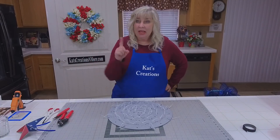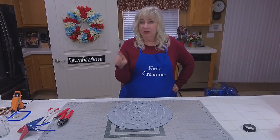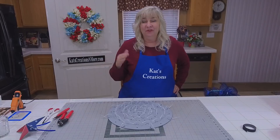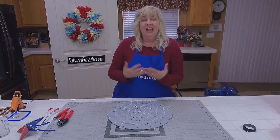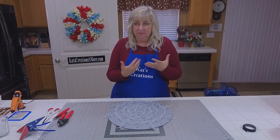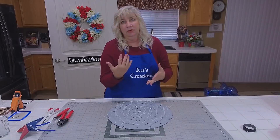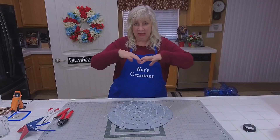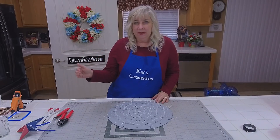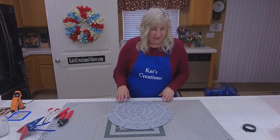For those of you joining us, we just found out in our private group that one of our members and her husband are launching a wreath supply business in the UK. Her name is Karen Stewart — I'll get you all her information once she gives me her website address. So for those of you in the UK, Ireland, Scotland, London, or that general area who are struggling to find wreath supplies, now you won't have to fight with international shipping to get your crafting supplies from the US.